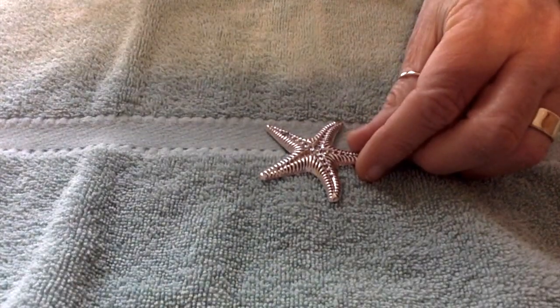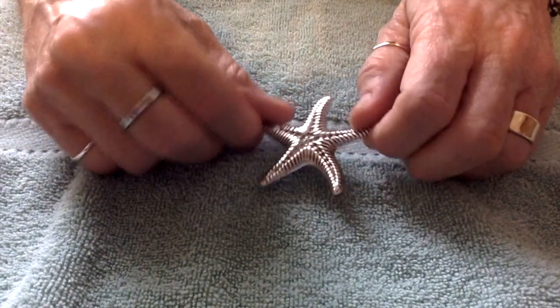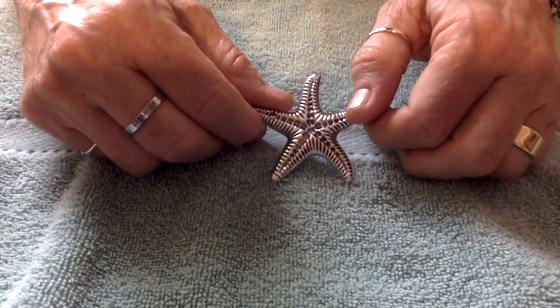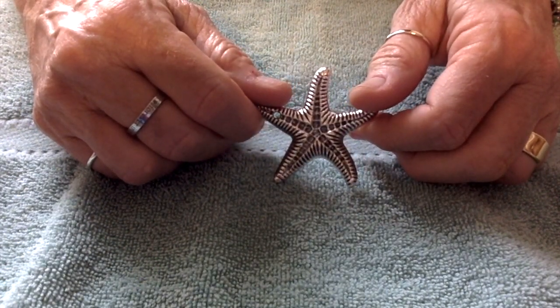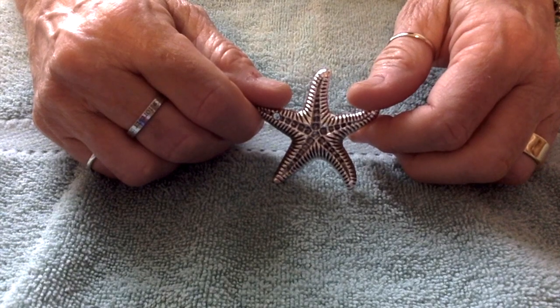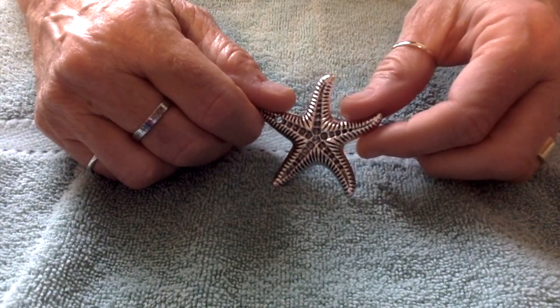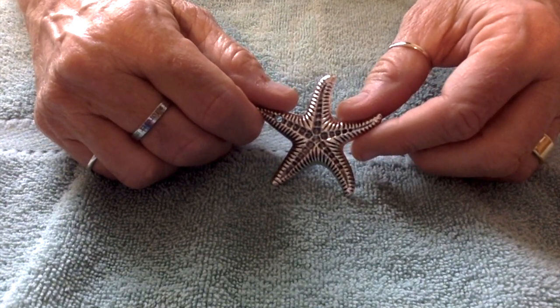Hello everybody, this is Terri Jeanette with the Tapping Flamingo. Today I am going to do a little experiment with painting on metal. This month in the bargain bead box we got some really yummy goodies. I am so excited about the coastal breeze theme that was in July of 2022's bargain bead box.